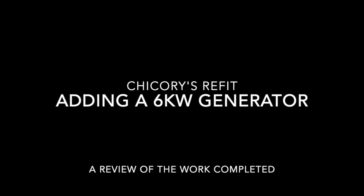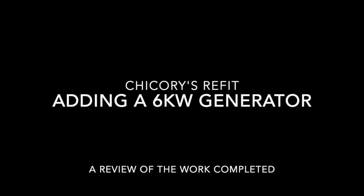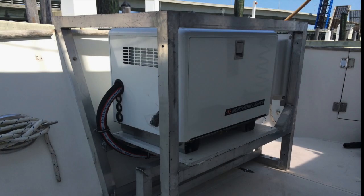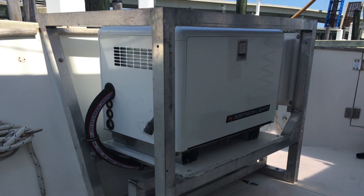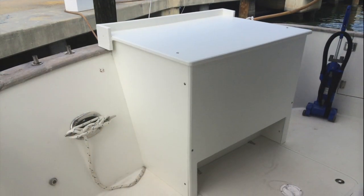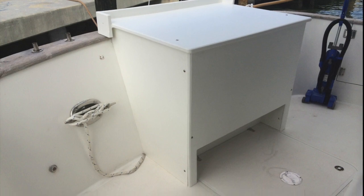Welcome to the video series on Chicory's Refit, this time adding a six kilowatt generator. We felt it was important to have a six kilowatt generator added to the boat so that we would have redundancy with our 12 kilowatt and have something to manage the lighter load days.